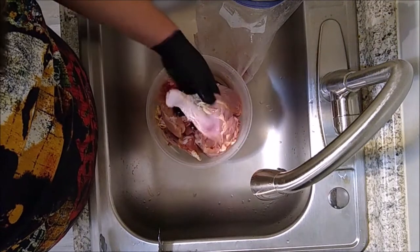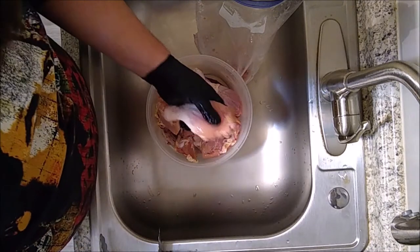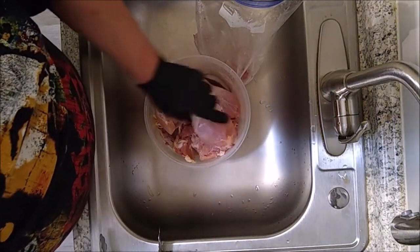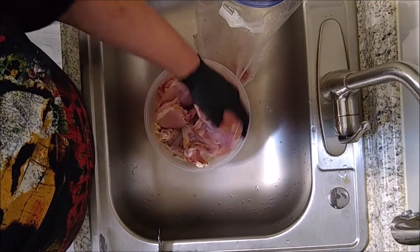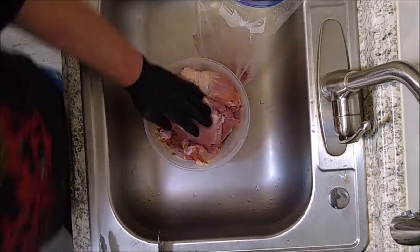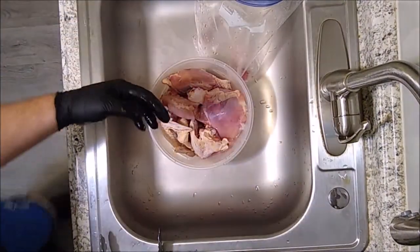Some of the legs just really weren't in that good of shape — the skin was already peeled back anyway. So what I did was get a little pot of water and I have all that skin and excess meat in it and I'm making a chicken stock. We have a little bit bigger of a pot this time around and we're going to sear this chicken off.